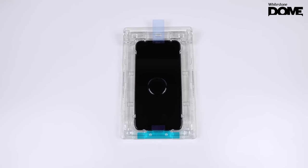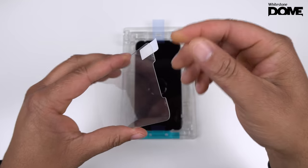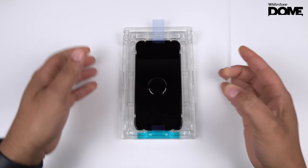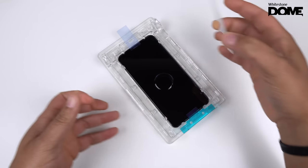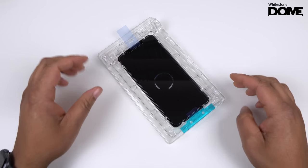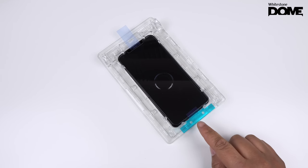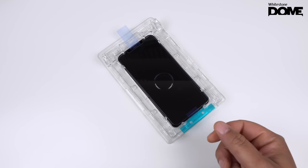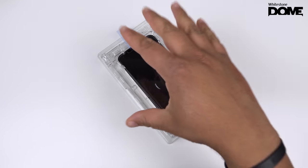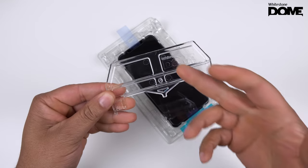Now take your screen protector. It only has one sticker side, so peel this off and turn it around. You're going to line it up to the frame — it's pretty easy because it has little notches, so you can line it up easily. Let it rest on the little plastic flap. This is a new design; before, they used a little clear plastic card mechanism, but now they're rocking with a different mechanism.